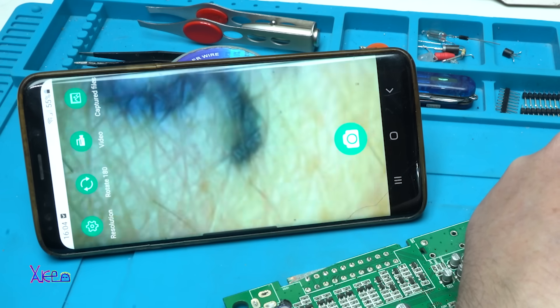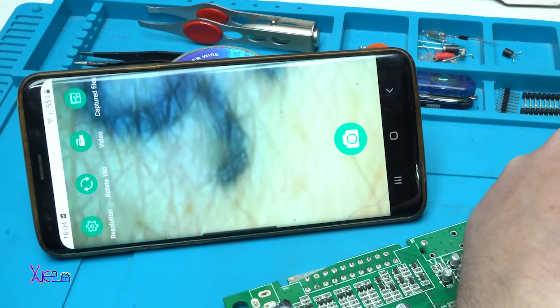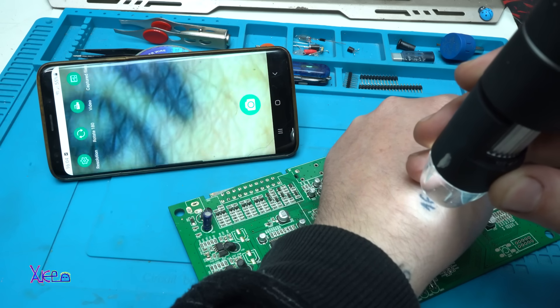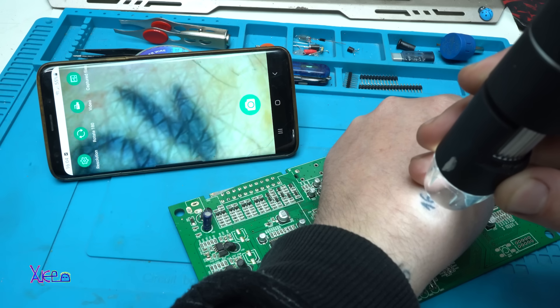Take a look at my tattoo — you can see the skin very close, and the hair as well. This is pretty good.